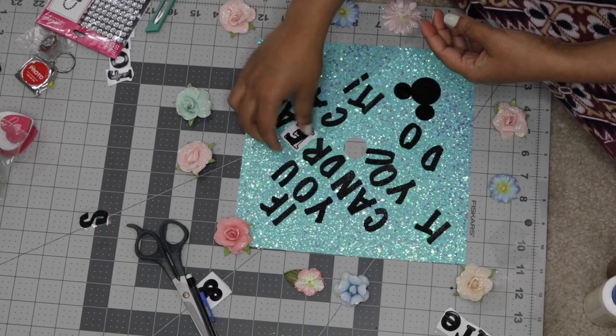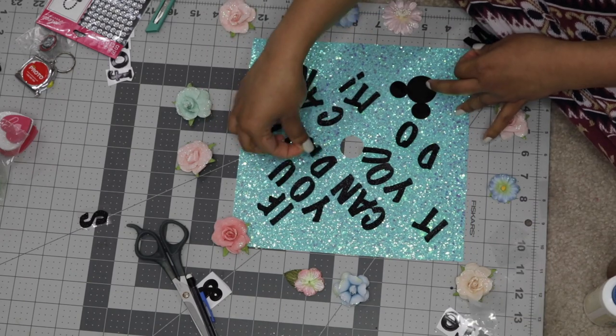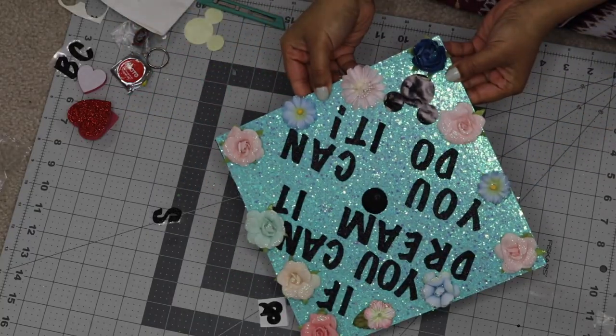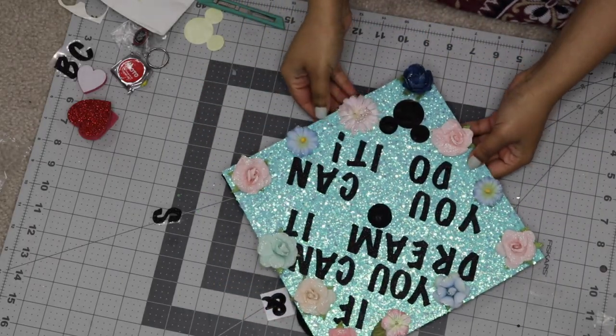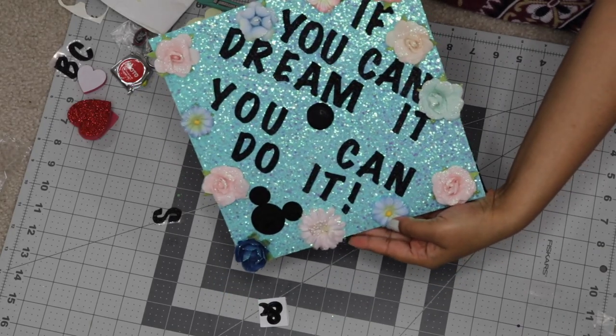I'm just laying everything out, and once I've laid out the general design of the cap, I went ahead and stuck everything on there. These are stickers, so obviously they will stick, but you want them to hold throughout the whole graduation ceremony, so I did reinforce them with some glue.